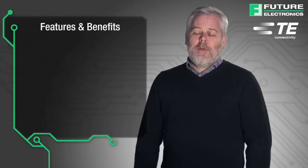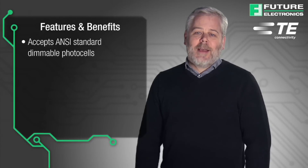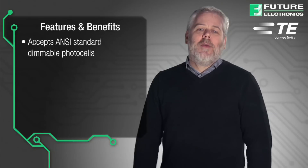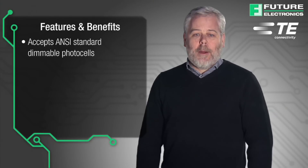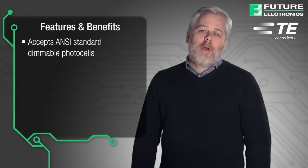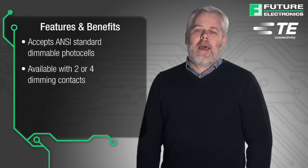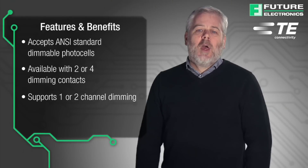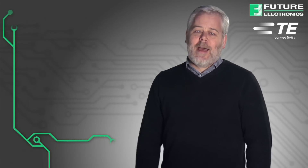The new ANSI C136.41 compliant dimming receptacle and spring leaf contacts from TE provide a mechanical and electrical interconnection between an ANSI C136.41 photocell and luminaire. This photo control receptacle is suitable for outdoor commercial and utility lighting and is available with either two or four dimming contacts to support one or two channel dimming protocols, all while providing a reliable power interconnect with three robust twist lock contacts.